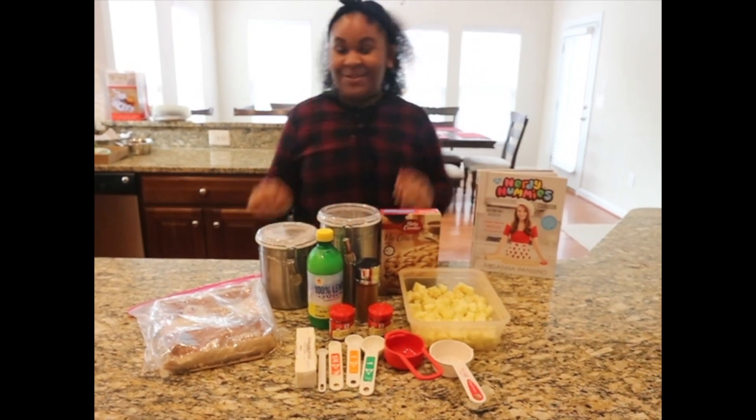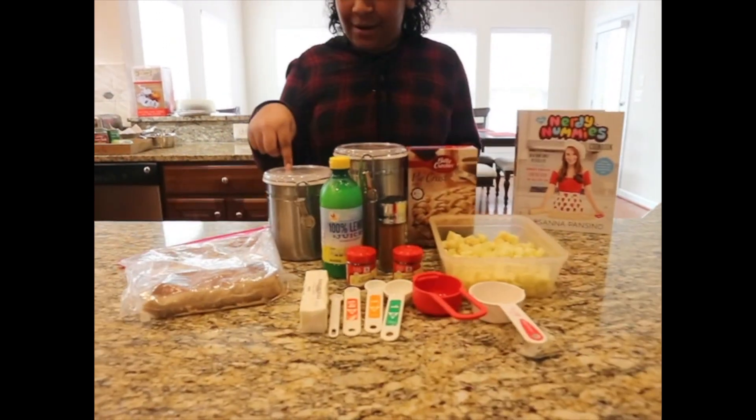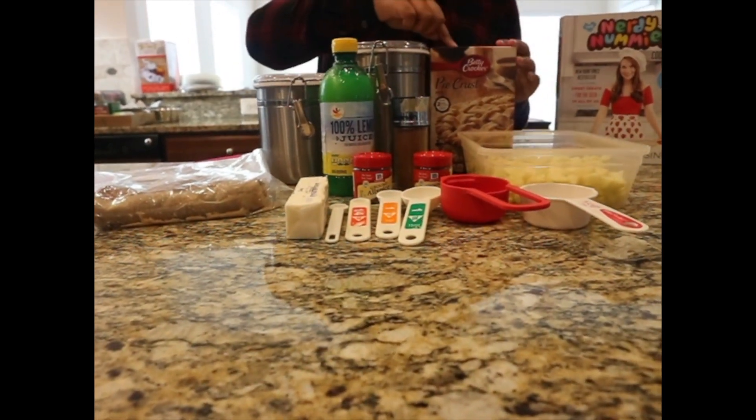So the things you will need for this recipe will be flour, sugar, and pie crust.